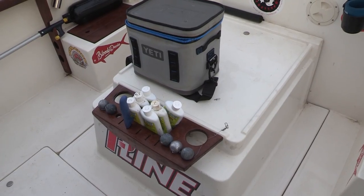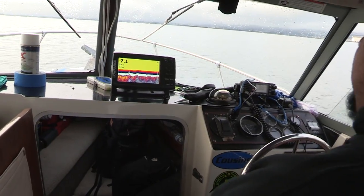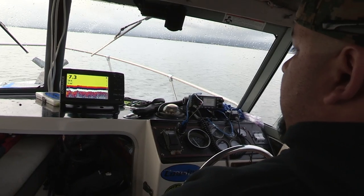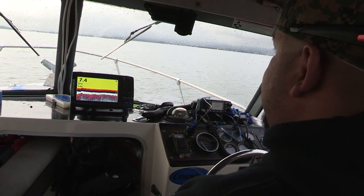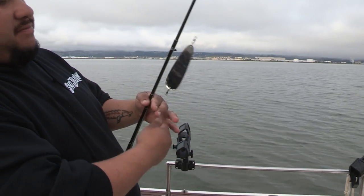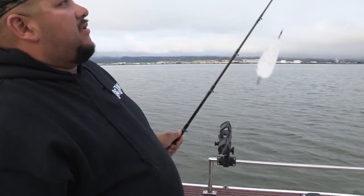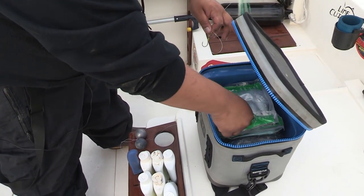California halibut, a smaller subspecies of the Pacific halibut, have begun their spring migration into the bay. You don't really see them much on the screen but there's plenty of bait out here so they'll be feeding, hiding out under the mud. We're going to troll right across them and put these flashers and hoochies in their face. We're using a Shasta Tackle sling blade with the wiggle hoochie and fresh tray bait set up on a three-way swivel.